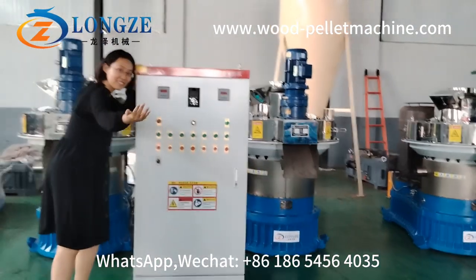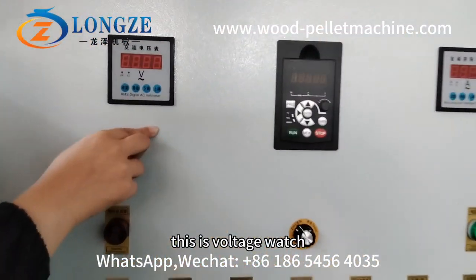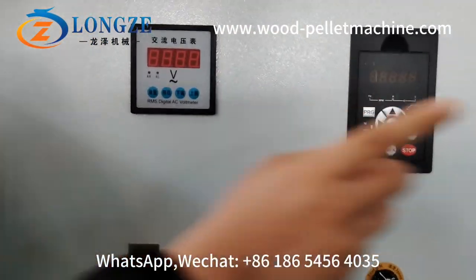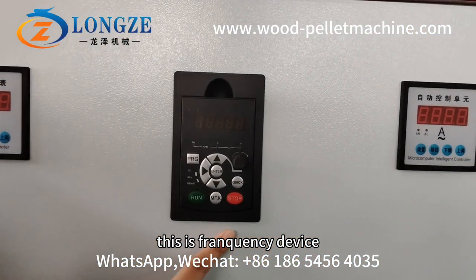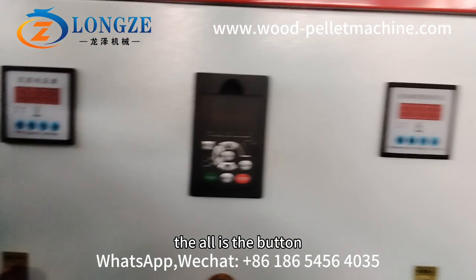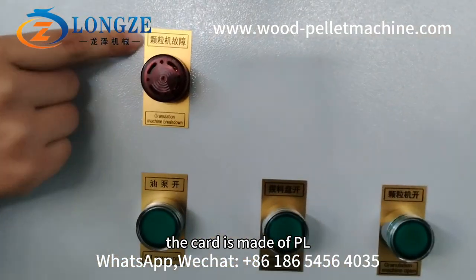First, this is a volt meter, this is an ampere meter, this is a frequency device. The control uses a baton. The card is made of PLC.